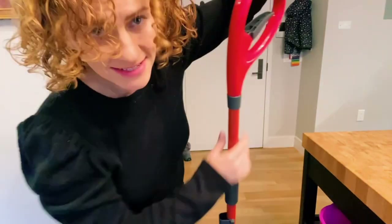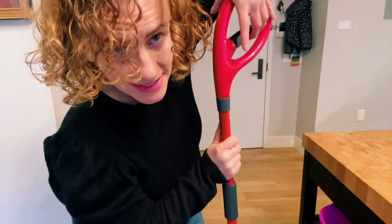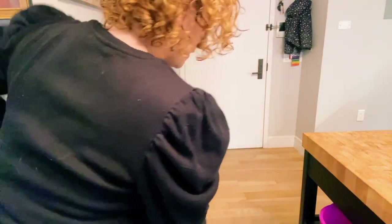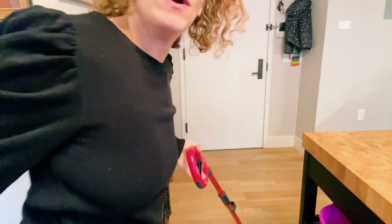The way that you use it is you just use this trigger here to spray around and have a really easy time mopping with just one hand action.